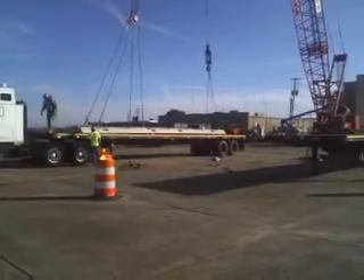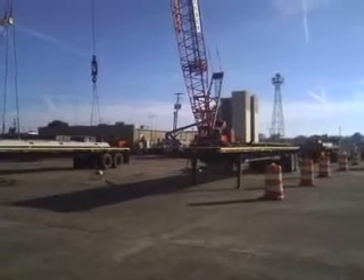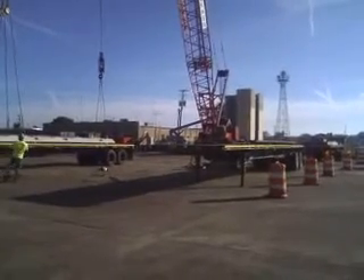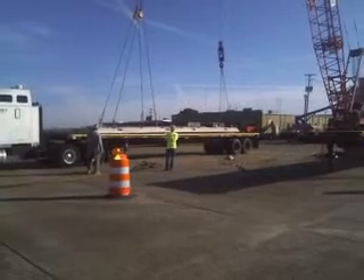This new tower is going to be 80 feet tall. They're actually going to have to build a taller tower for the spotlight, or put the spotlight on top of the new control tower probably.